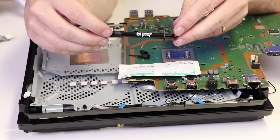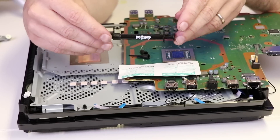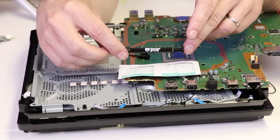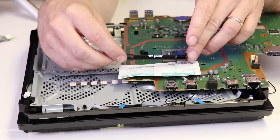So here we have our Thermal Grizzly Conductonaut liquid metal thermal paste. This will be linked in the description below so you can purchase some yourself if you'd like. Now we've got to take a look at the instructions and make sure we do it to their specification, and then we'll get it put back together.